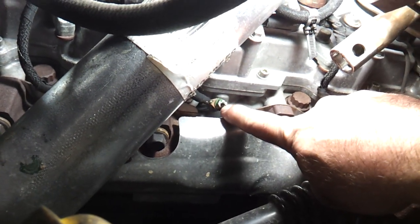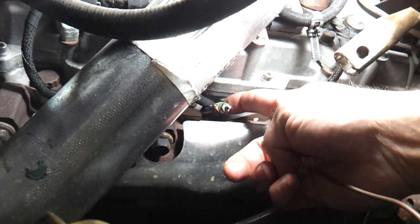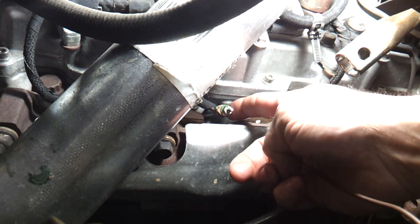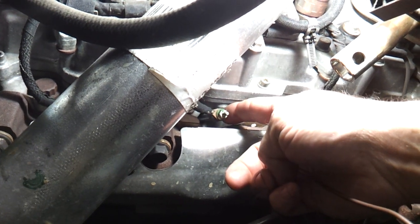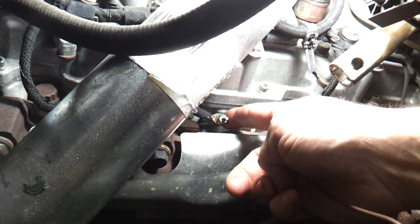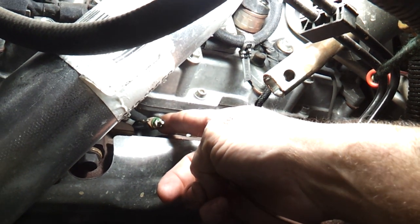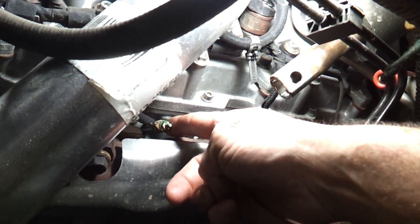Now what we do is take the 8mm nut off, take the wire off — it's a 12mm to take the glow plug out. Take the glow plug out, change it, put a new one in, clear the code. Sit back, drink tea — bloody marvelous. No more check engine light for a P0674.